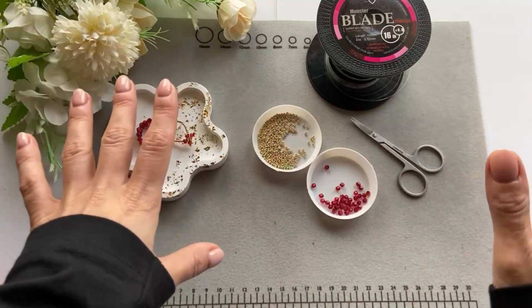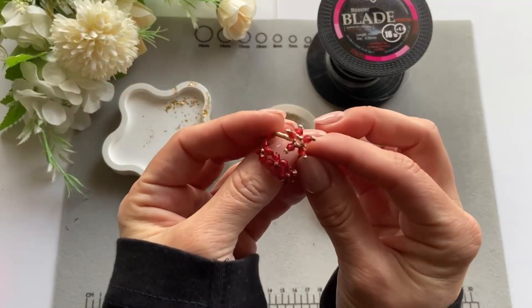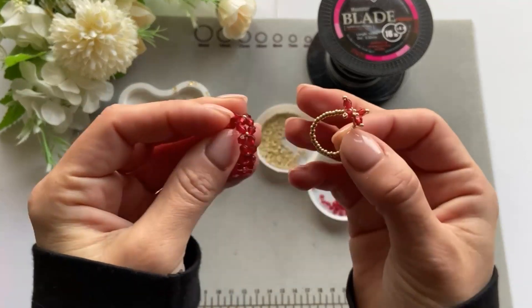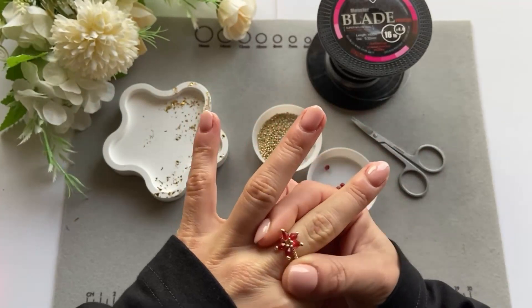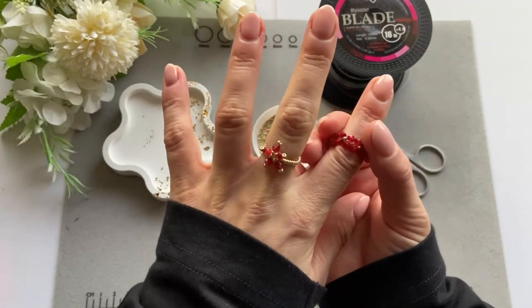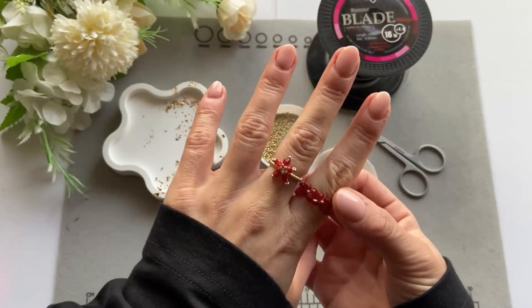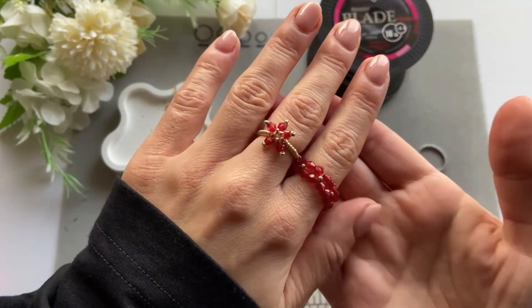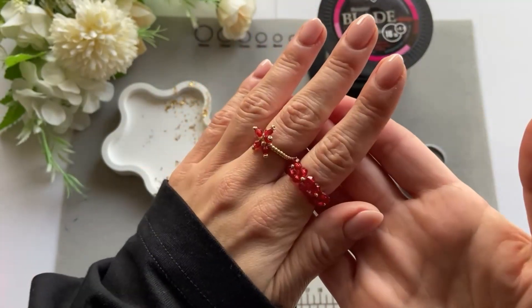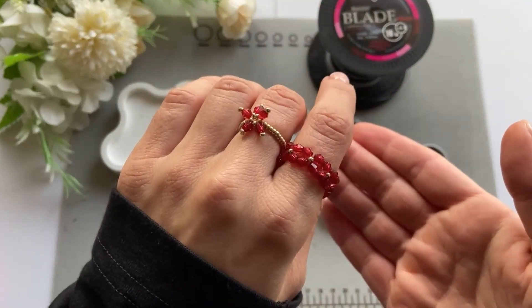You can change the colors or whatever. These are the two cute rings that we're going to make — I'll put them on my fingers. As I said, you can change the colors or keep the same ones; it doesn't matter. These colors just resonate with Christmas for me, but they look very cute and very pretty, and the best thing is they're super easy to make. Let's get started!